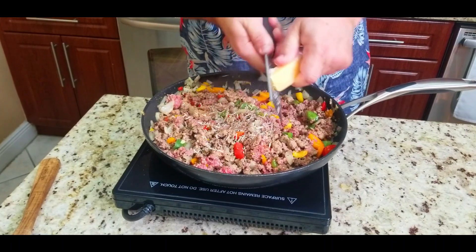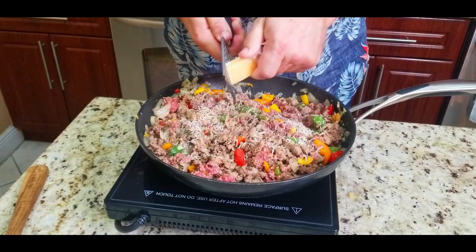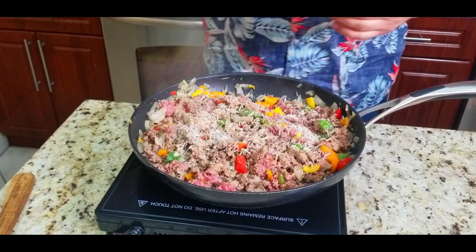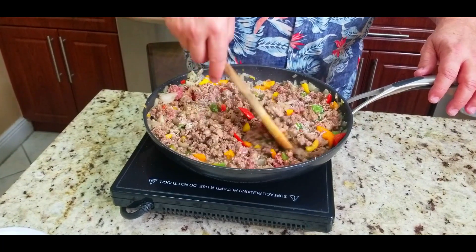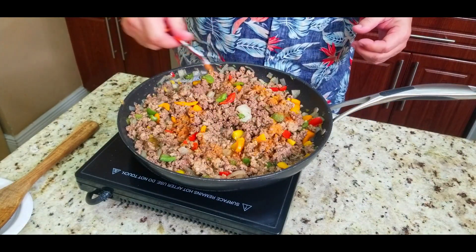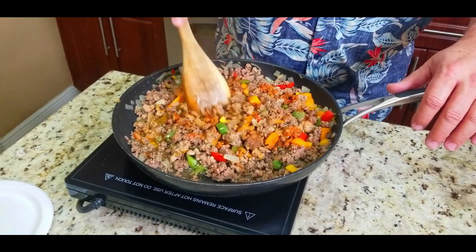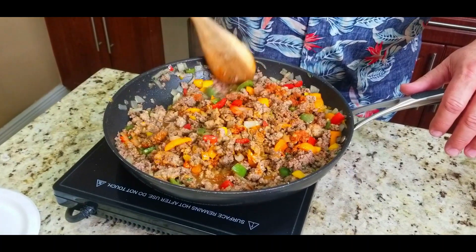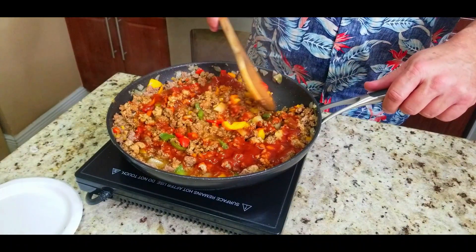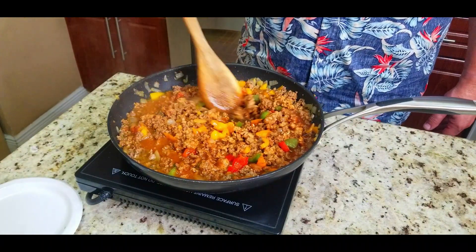Next, add some fresh grated parmesan cheese. The flavor profile is incredible — it won't get all gooey like other cheeses, but the taste is amazing. Mix that in. Then add sazon seasoning, which is a go-to favorite that really kicks the flavor to another level. Finally, add eight ounces of tomato sauce and incorporate everything really well.